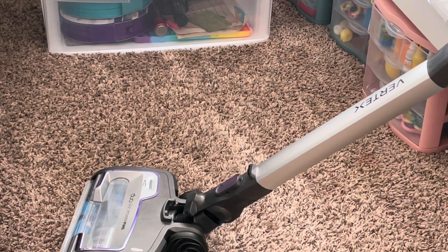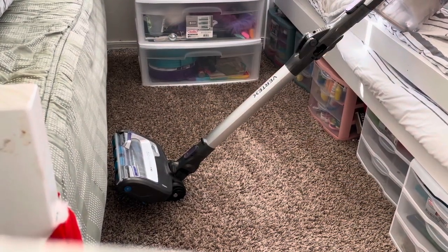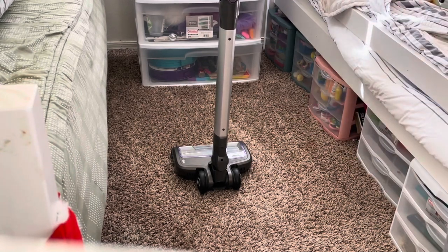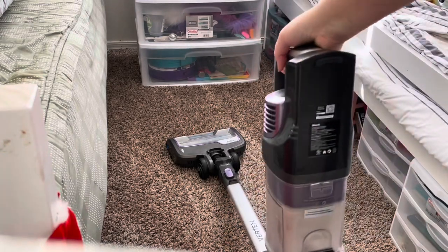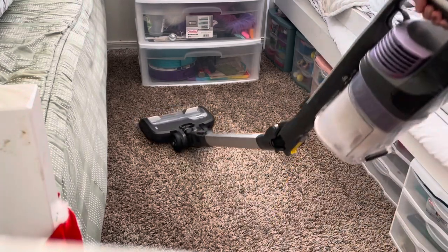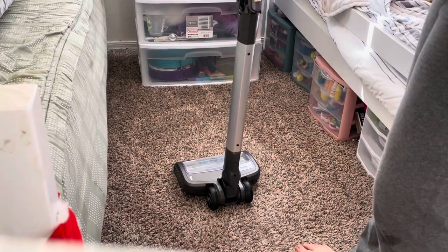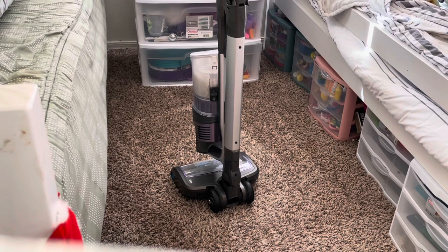Let me quickly show you how it bends if you want to reach under furniture. There's a lock and unlock button — you click unlock and it bends all the way down almost to a 90-degree angle, which is super convenient. Then snap it back into place when you're done. That's also how you store it — unlock it and let it lay forward flat.